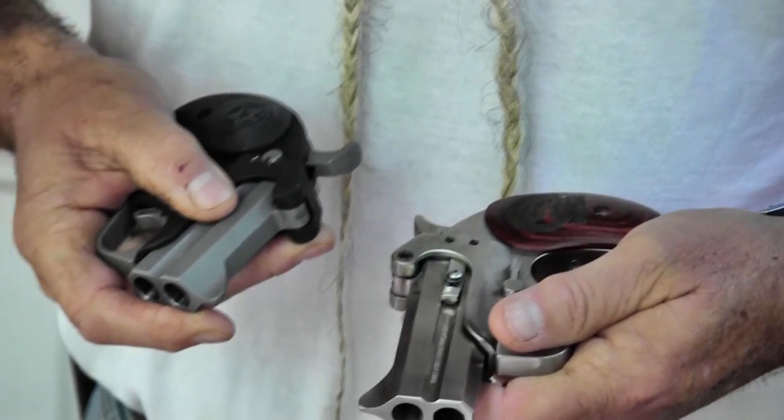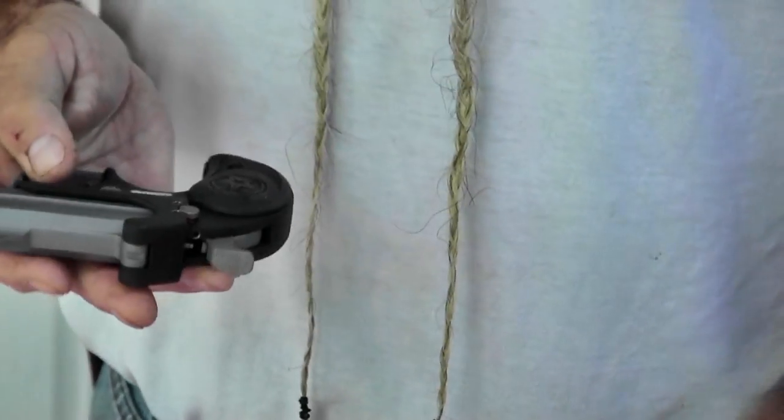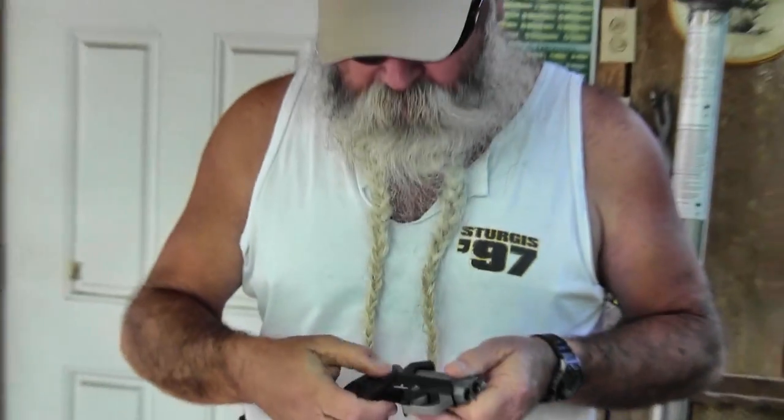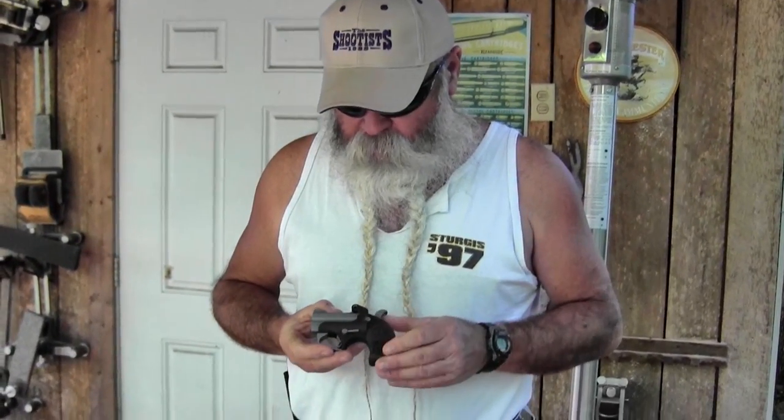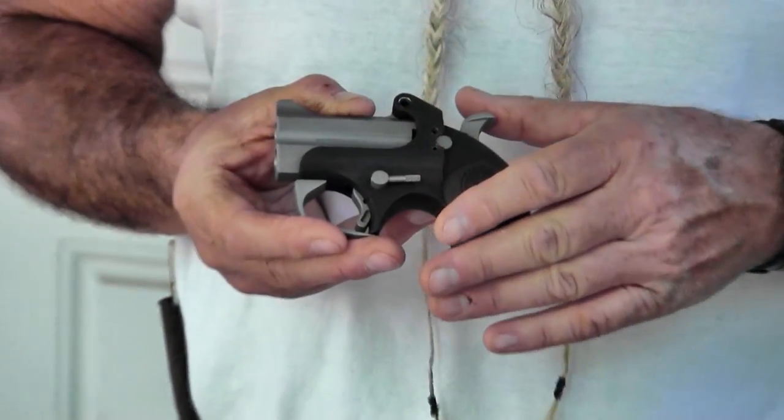It has a matte black frame and a satin finish on the barrel. The barrel is a bead blasted finish, and this gun is chambered for .45 ACP. Like all the Bond derringers, you can buy other barrels to fit them.